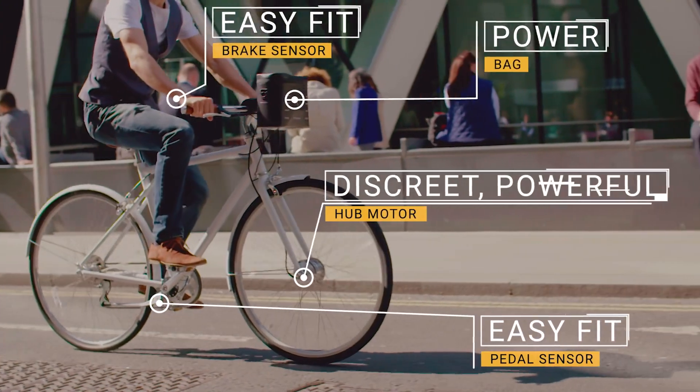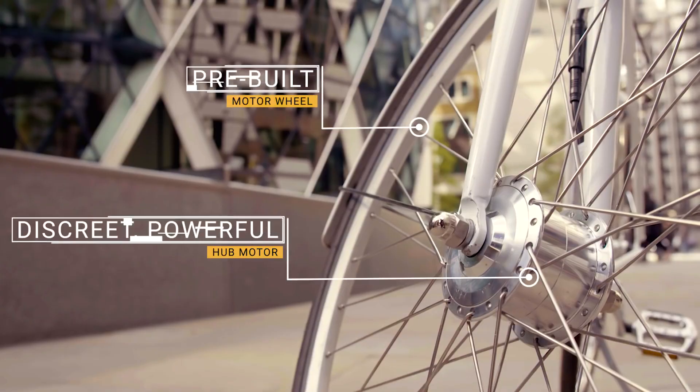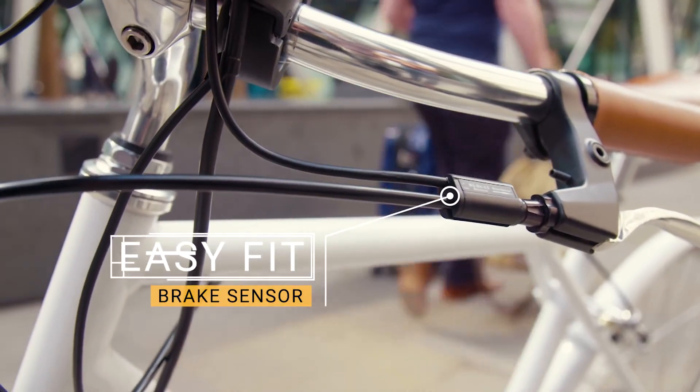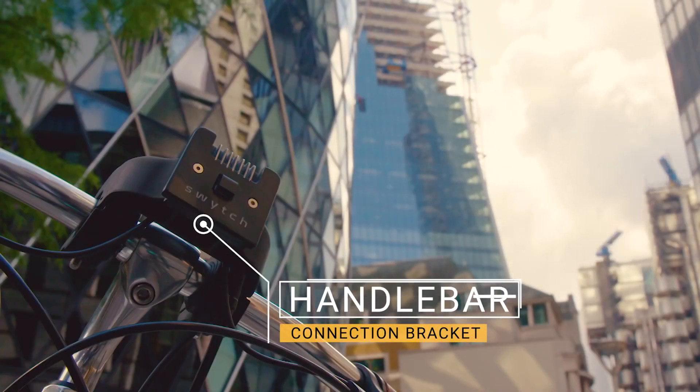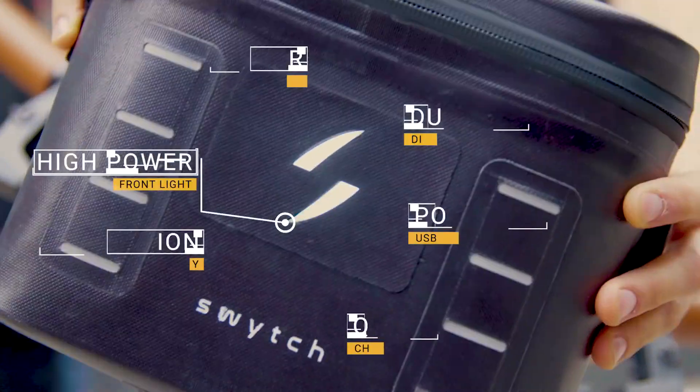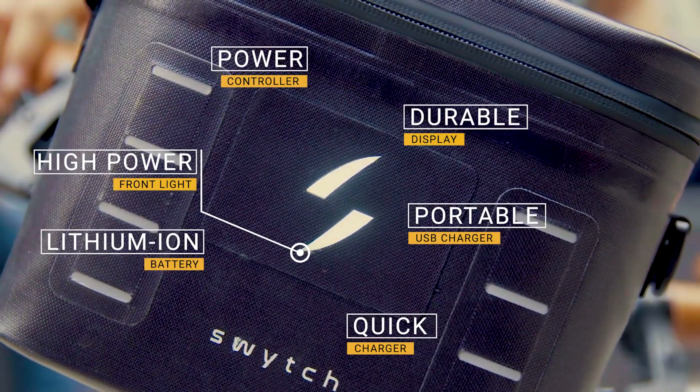Here's how it works. We send you a brand new wheel with our lightweight hub motor built in, a pedal sensor, brake sensors, and the bracket that connects everything together. Simply attach the Switch bag to go further and faster. It really couldn't be easier.